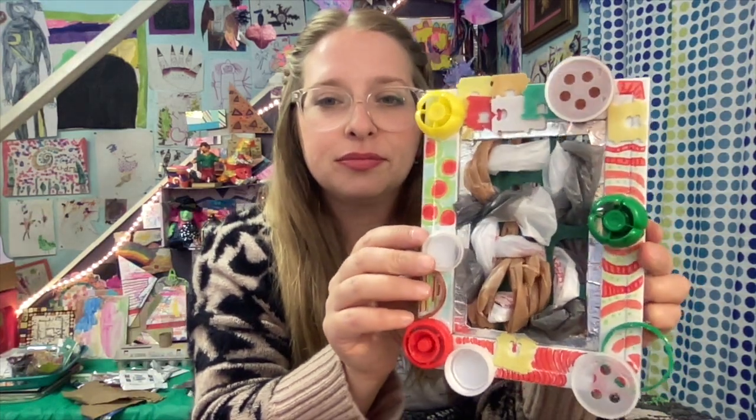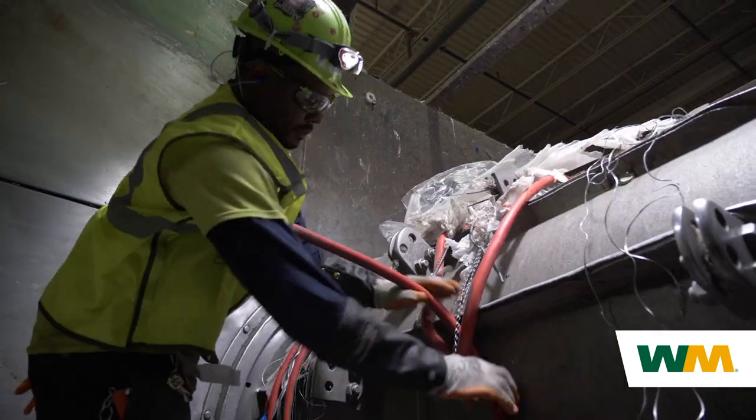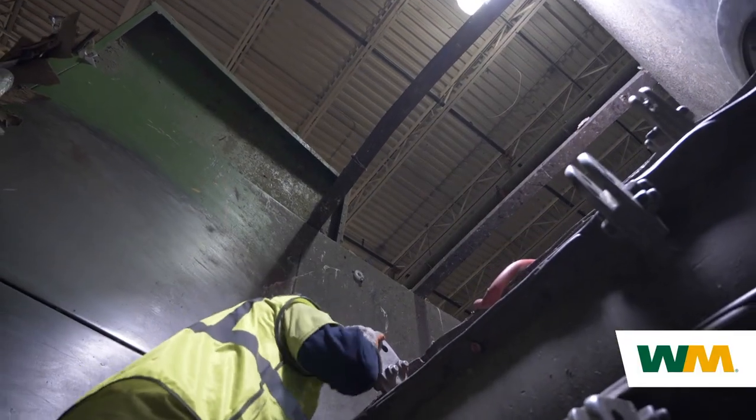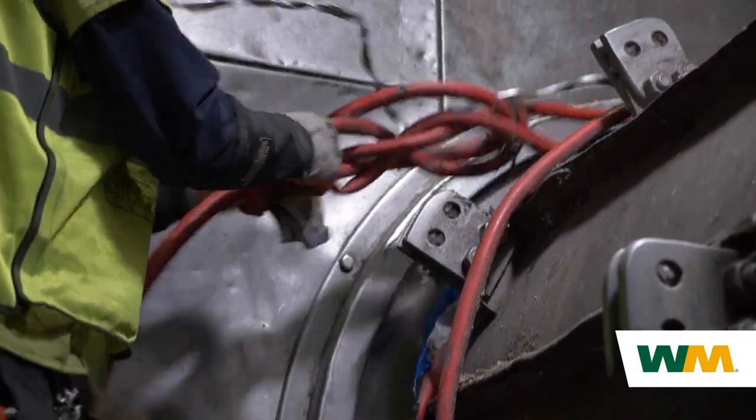You can also decorate a frame and frame your finished weaving. We hope you enjoyed this fun activity. Share photos of your finished artwork with WM by tagging us on social media: @WasteManagement on Twitter, Facebook, and Instagram.